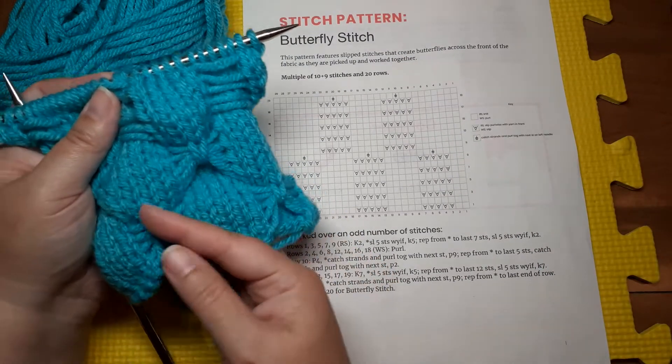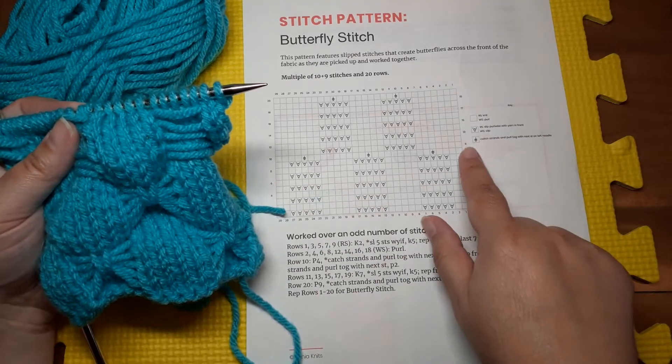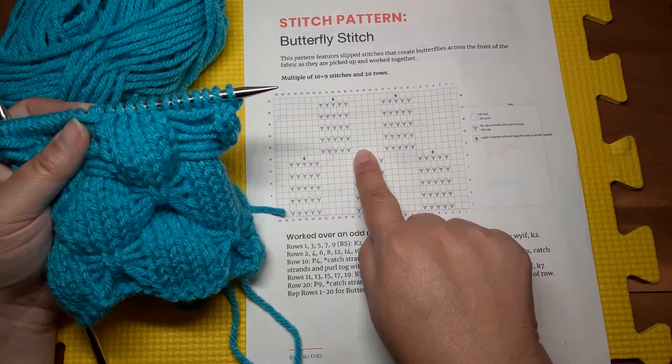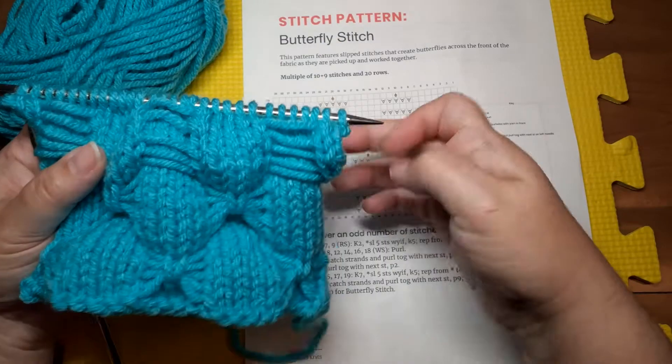So this is that pattern right there. After we finish those butterflies, we would offset the pattern: knit seven, slip five, knit five, slip five, and then knit seven. That would help offset the butterflies.